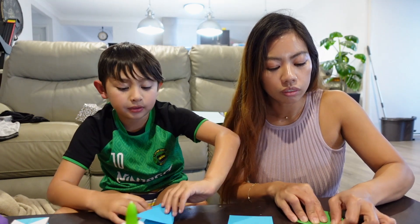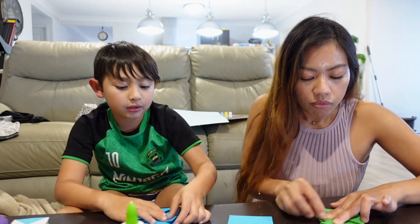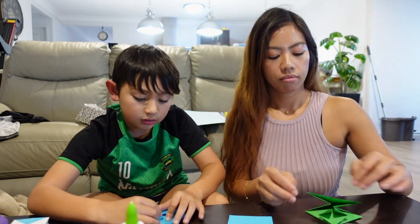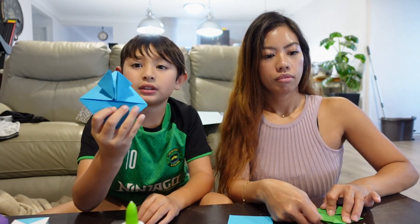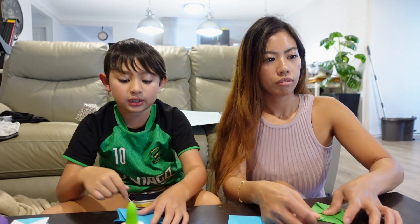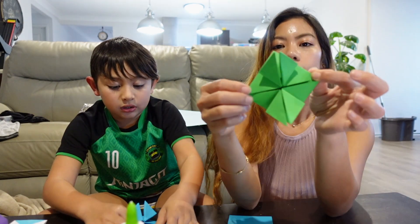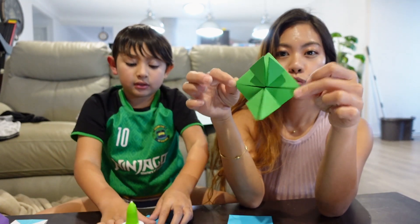To the top — you fold it up to the top. Now you fold this one to the top like that, and then you do it to the other one too. It's like this.